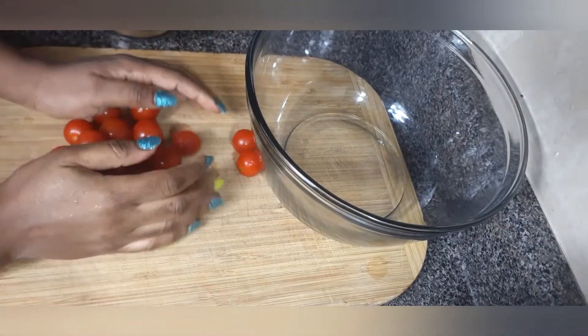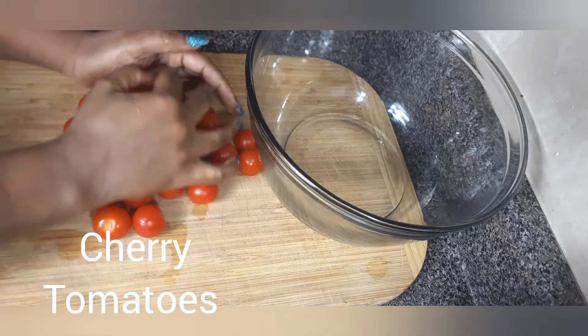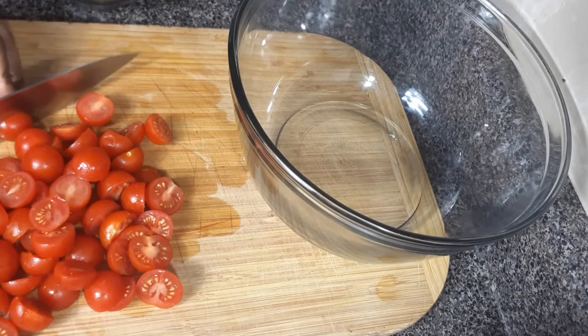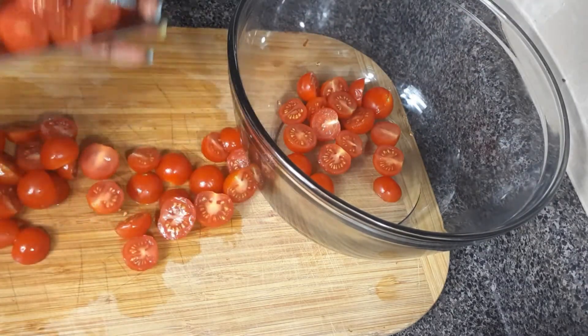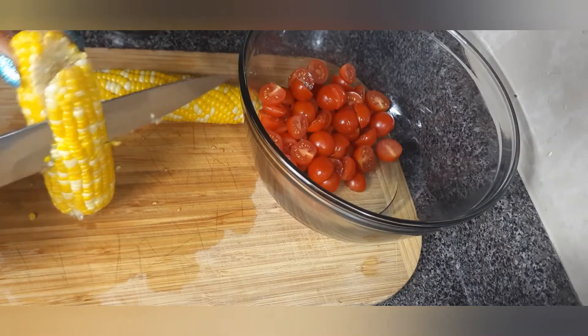You will need tomatoes — to be precise, cherry tomatoes — but if you don't have cherry tomatoes, that's fine, go with your normal tomatoes. What you do with the tomatoes is slice them in half and put them in a large bowl, just like what I'm doing here. I already washed these tomatoes, so you wash them before slicing.